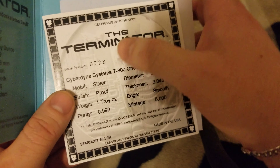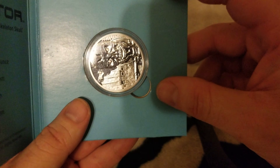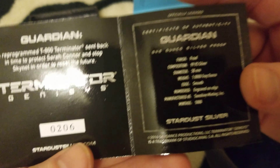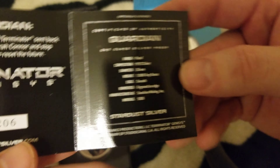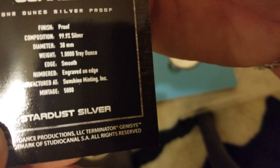I didn't notice them in the background before. Little parchment paper, and you have the coin. Little art on top of the box. It's got a COA number 206. Proof, 999 silver. And the weight...